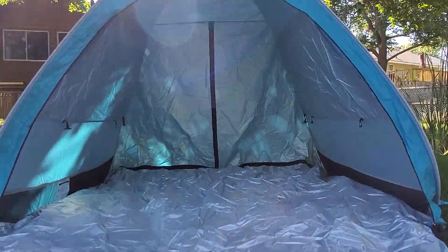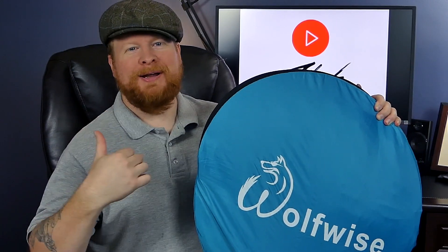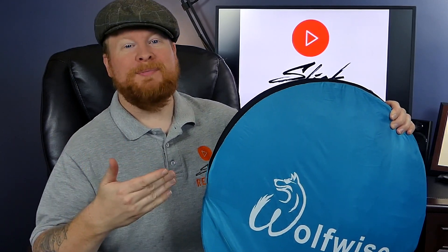You can find more details in the link down in the description. Overall I think this is a great fun thing to bring to the beach, camping, or even throw it out in the backyard for the kids to play around in. It's an easy pop-up tent — you can throw it up in less than a second, it's easy to pack up when you're done, and you can fit three to four people inside.